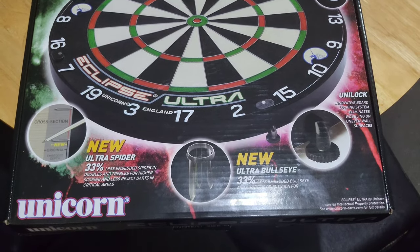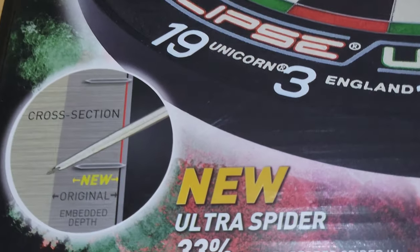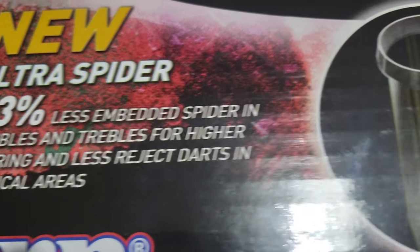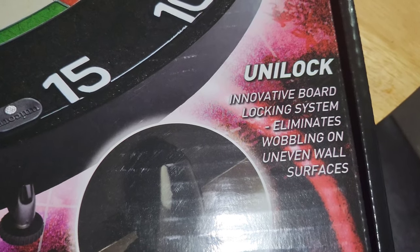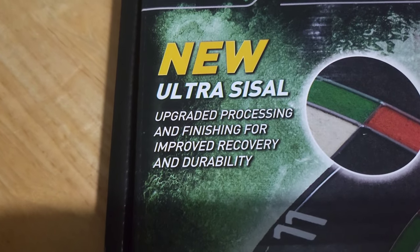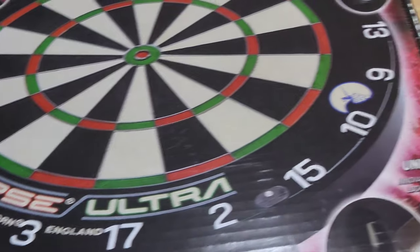Ladies and gentlemen, first impressions — as you can see, the box is very nice looking. It's got a nice graphic on it and it's giving you all the details. For example, the new Ultra 33% Spider — less embedded spider than doubles and trebles for higher scoring and fewer bounce-outs in critical areas. This also comes with the Uni-Lock system, which is an innovative locking system that eliminates wobbling on uneven wall surfaces. Ultra Sisal — upgraded processing and finishing for improved recovery and durability. But enough of that — let's get it open.